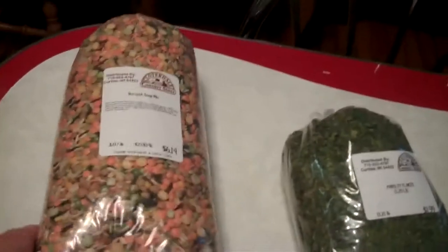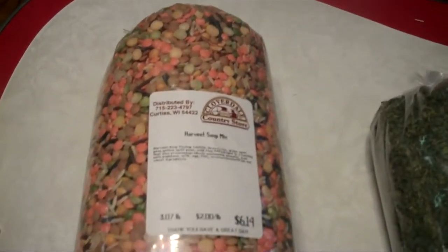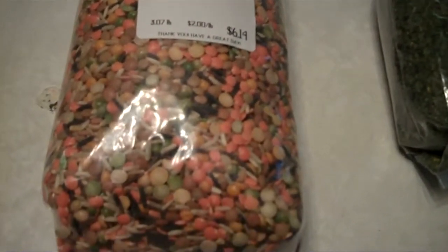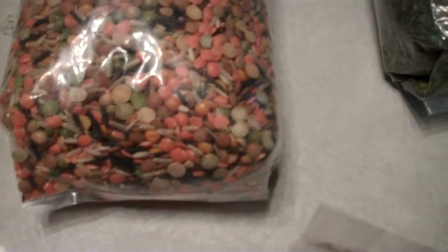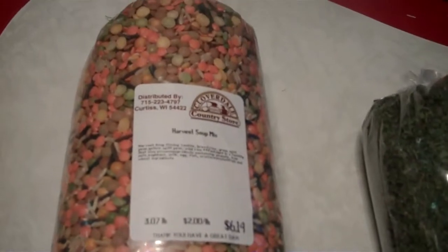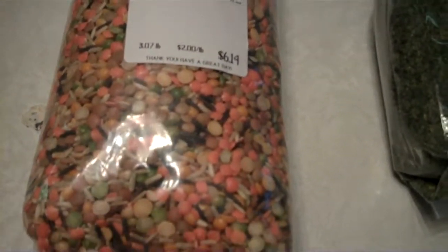I want to show you, I got this bag for my soup. This is lentils, brown rice, split peas, split beans. You only put a little bit of this in when the soup is cooking.